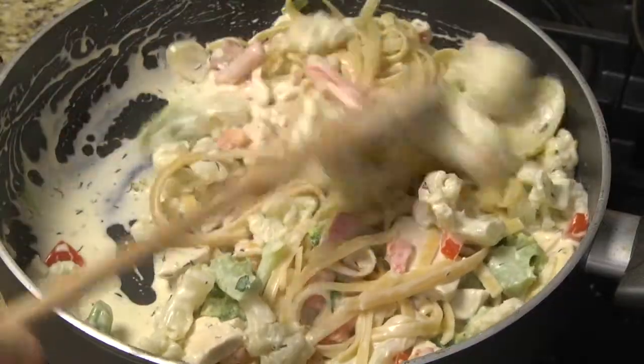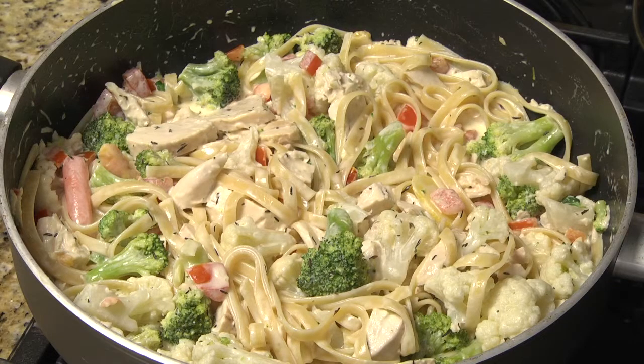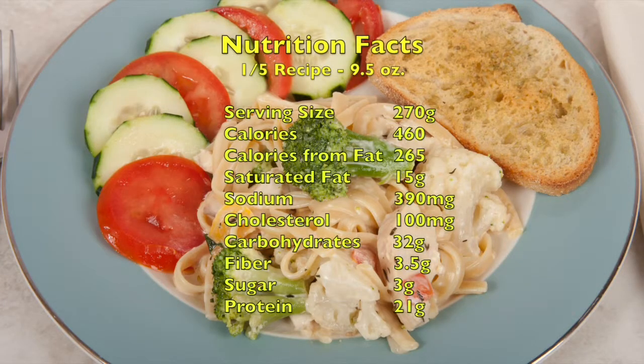Add the cooked pasta and stir to completely coat the pasta with the sauce. Our colorful chicken and pasta Alfredo primavera is ready to plate up. A nine and a half ounce serving has 460 calories and about 400 milligrams of sodium.